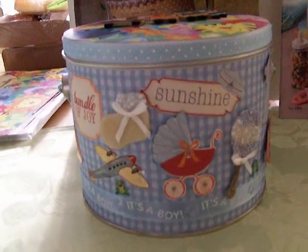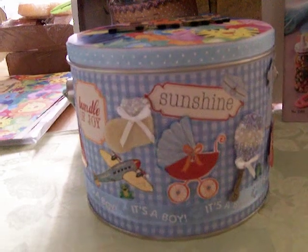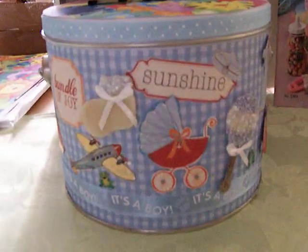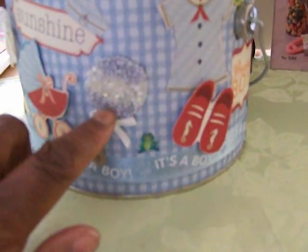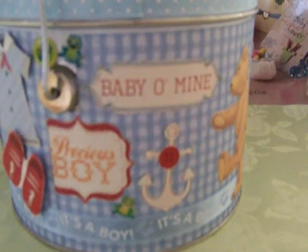I decorated this keepsake box with patterned paper — I used lots and lots of patterned paper. I cut out little things from the patterned paper to put on the tin, but I used a few 3D embellishments, like this little boot and this little baby rattle. Everything else, as you can see, was from patterned paper, even the plane. I'll turn this around so you can get an idea, and then I'll show you the paper last.